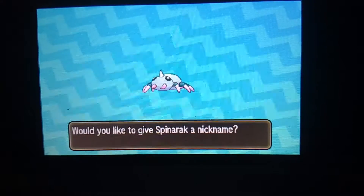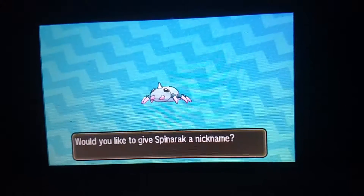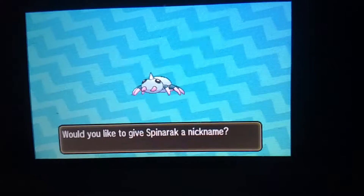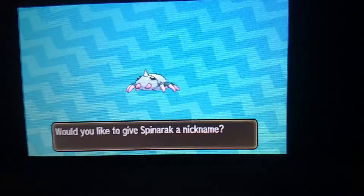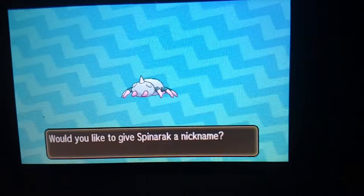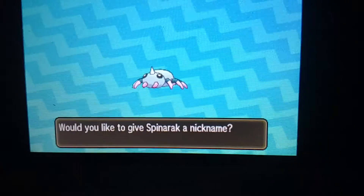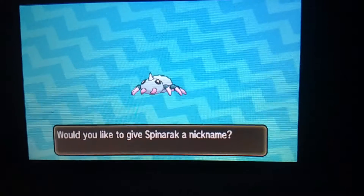There you go guys - shiny Spinarak! I'll be posting this on Facebook along with a picture, and the same picture will be on DeviantArt as well. I'll also be uploading this video to YouTube, so I hope you guys enjoy it. Kara, I hope you like this - I've been recording while you were streaming.